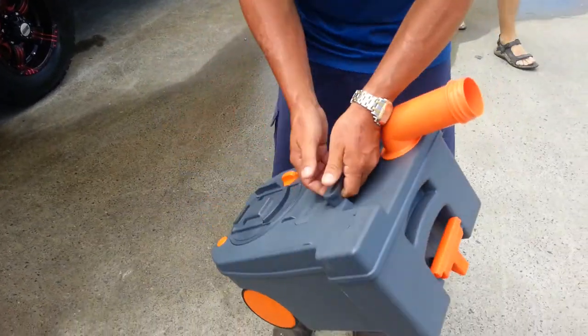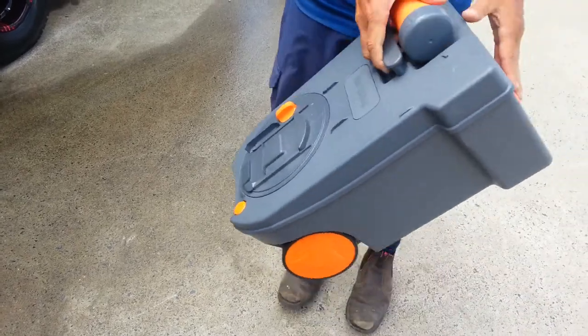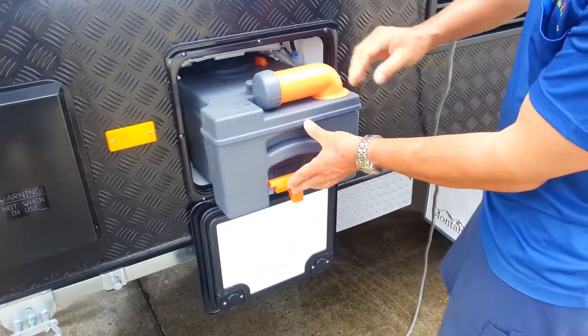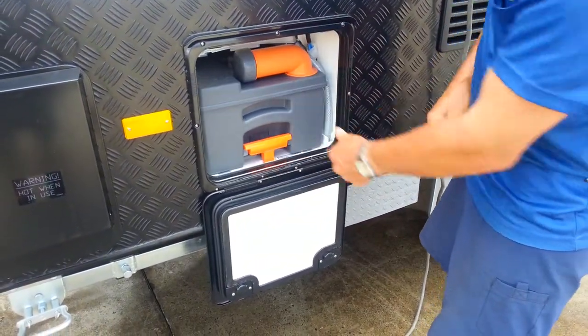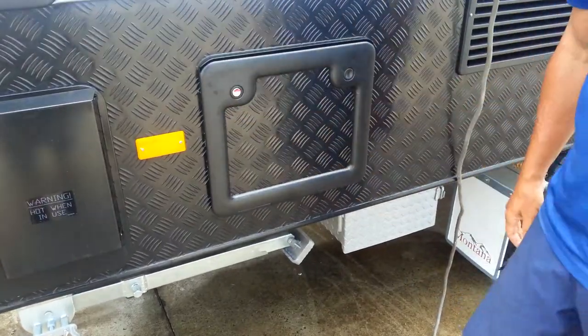When we're finished, simply replace the cap, screw it up, turn it, and take the whole cassette — after we've added our chemical and our desired amount of fluid — and slide it back into its place. Close the door, job done.